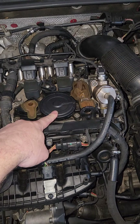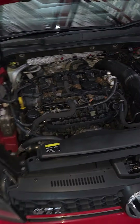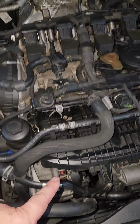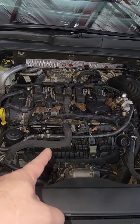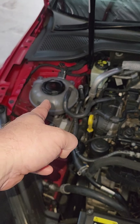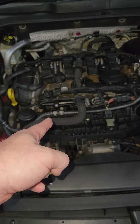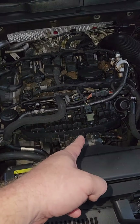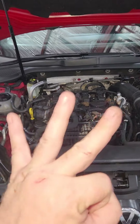Number two, very close behind, is the breather assembly — very common, causes idle problems and makes a whistle sound. Number three is the oil cooler. It sits inside the engine like a little radiator to cool the oil. If it fails, you'll see brown chocolate-like residue in the coolant bottle. To change the oil cooler, you have to remove the intake manifold and water pump, so I recommend changing both the oil cooler and water pump at the same time.